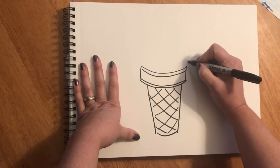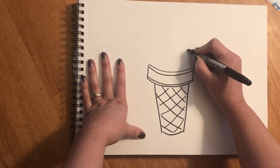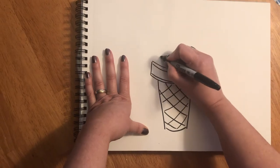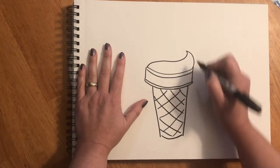It's gonna be a lot of curved lines here too. I'm gonna curve up and then I'm going to curve back around from one side to the other. Okay, that's my first layer.